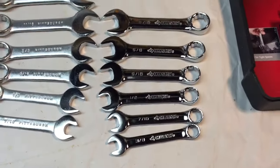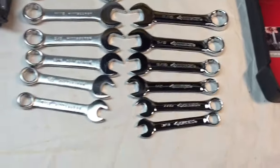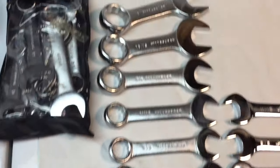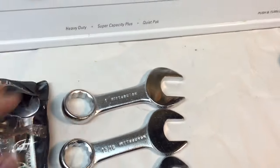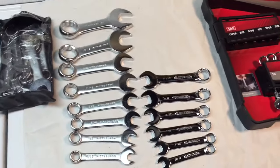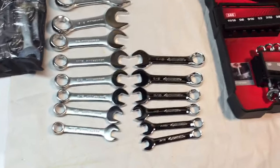The Husky set starts a little bit smaller and goes up to 11/16ths. The Pittsburgh set started at 7/16ths and went up to 1 inch. Now what you would need a 1-inch stubby for, I usually don't know. I've only used stubby wrenches a couple of times in all the years I've been turning wrenches. But when you do need them, they can come in handy.